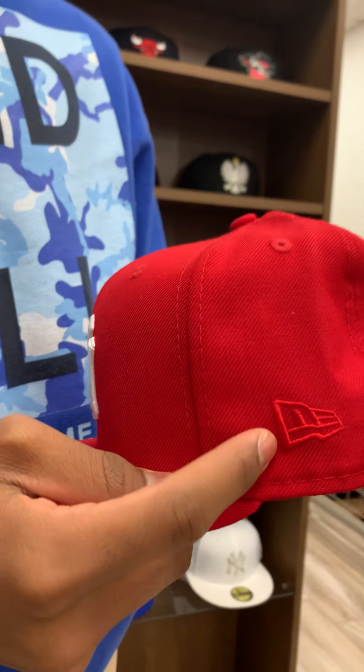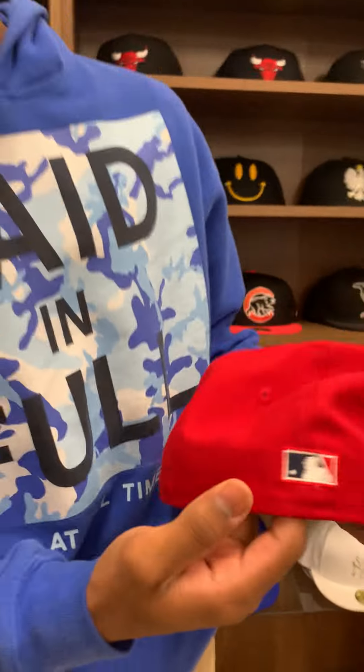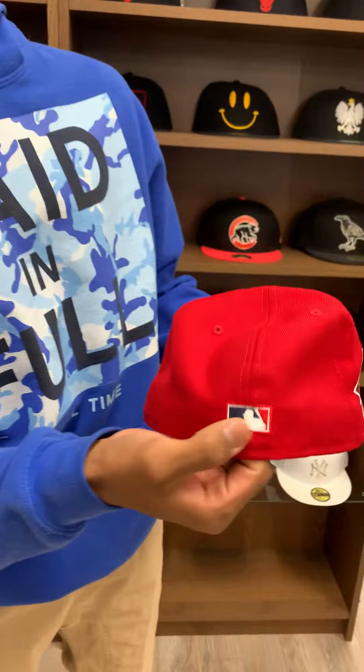What's going on everybody, it's Isaiah from E-Cap City coming back to you again with another fitted. As you can see we got two Yankee hats that we've done in the past, but this time we put a little twist on them.